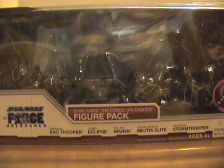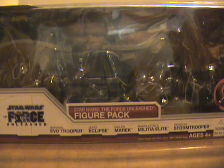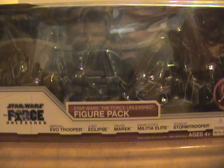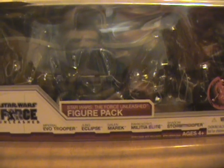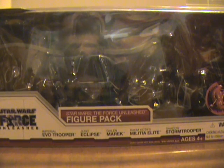Hello YouTube, this is NavasX7 bringing you another Star Wars Legacy Collection The Force Unleashed Toys R Us exclusive 5-pack. This is set 1 of 2, and this is part 2 of set 1.